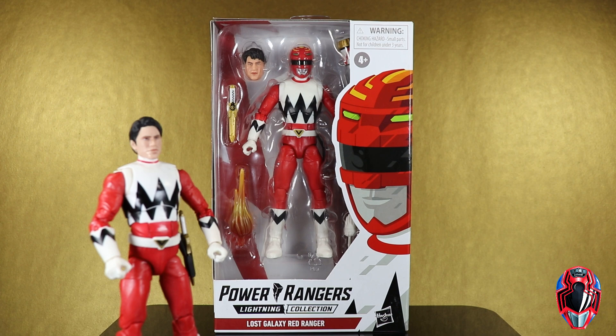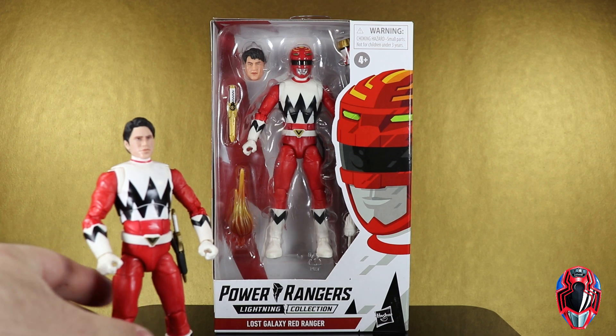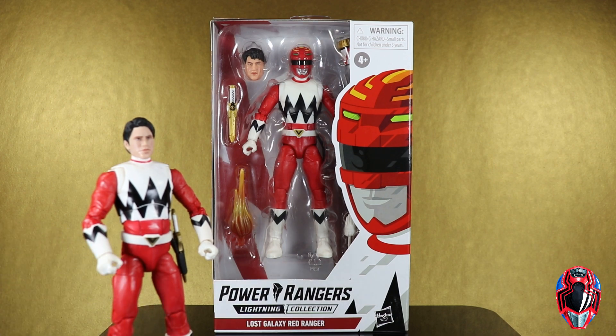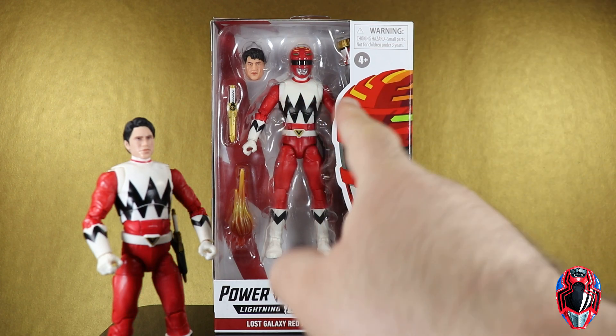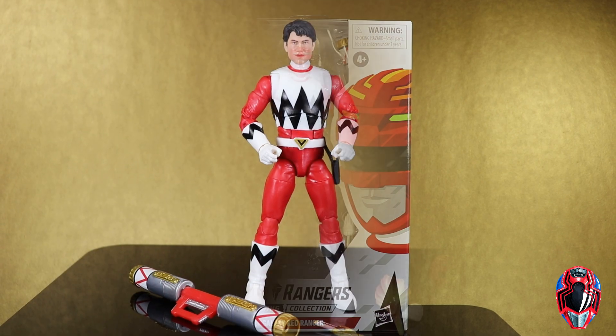The big thing is going to be in the accessories, so this video is going to be more of a comparison. I don't think I ever actually reviewed this two-pack — I opened it up probably not long ago when I finally opened up the rest of the Lightning Collection figures I still had in box. The big one is going to be the different head sculpt, which I think the new one has a much more accurate Leo head sculpt compared to the old one. Let's get right to it and open this box up.